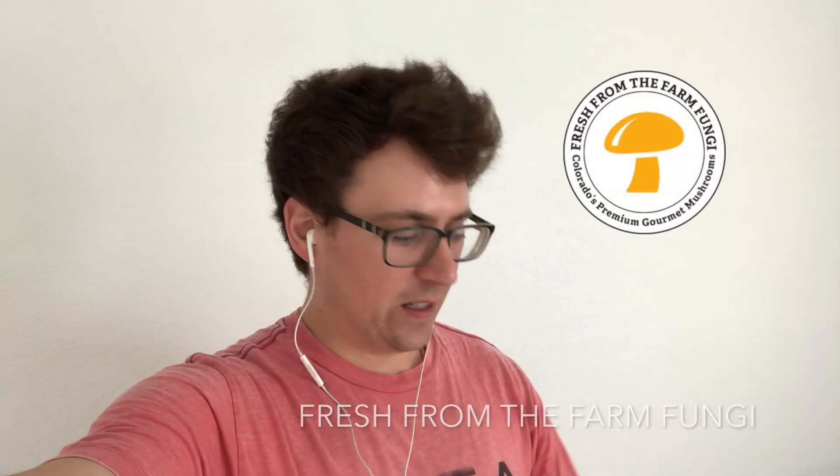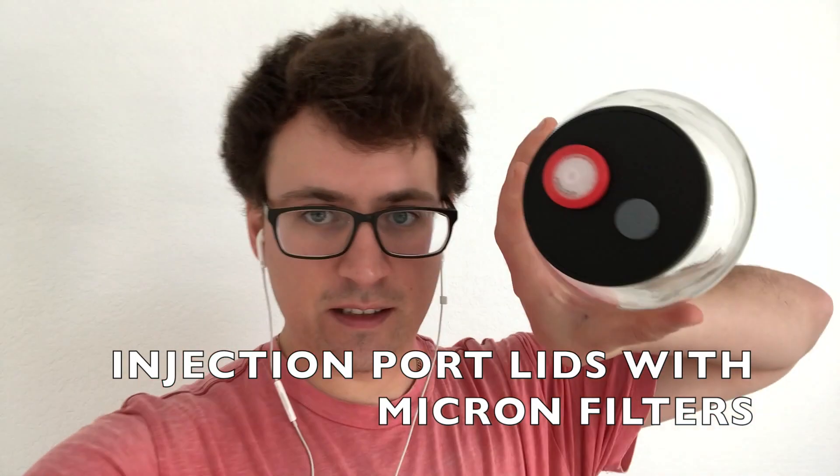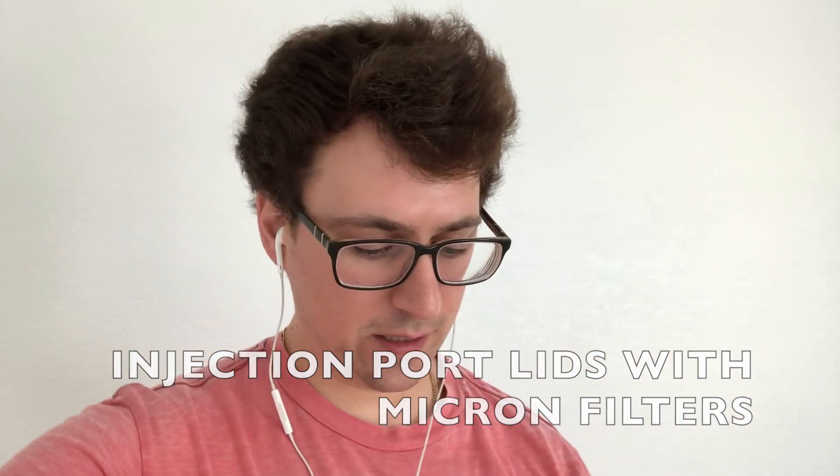What's up guys, I'm Gary with Fresh From the Farm Fungi. I'm here in Denver, Colorado and I wanted to go over making port and filter lids for grain spawn and liquid cultures. These are really nice especially if you don't have a laminar hood — it's a good way to minimize the exposure to liquid cultures and grain, which are the most susceptible to contamination.